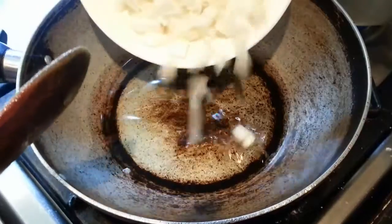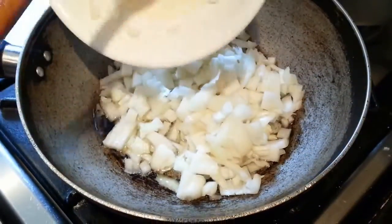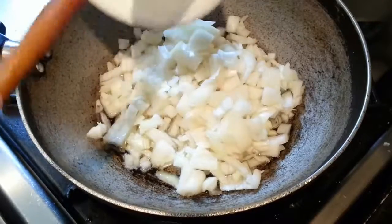We put some vegetable oil in the frying pan, then put in some chopped onion.